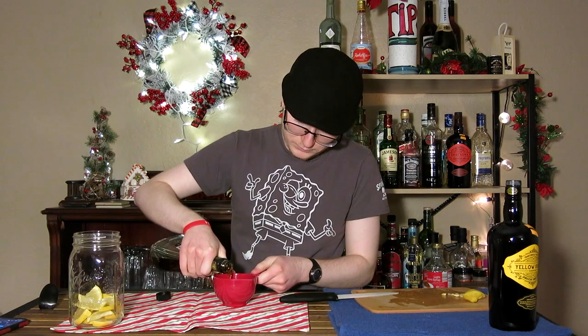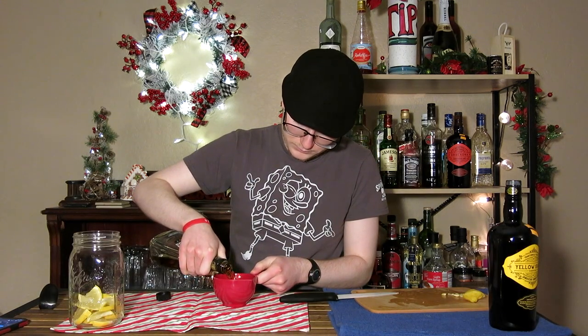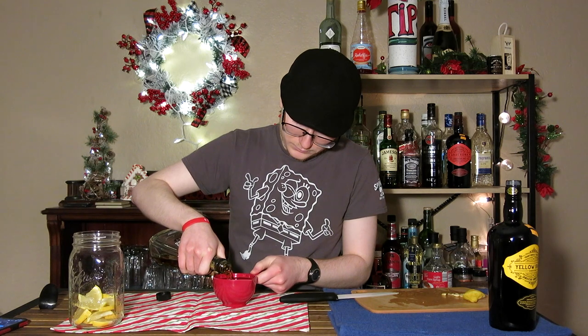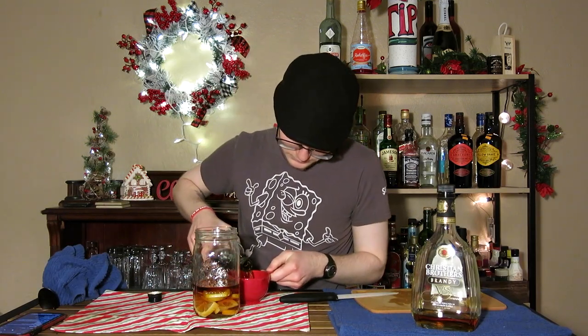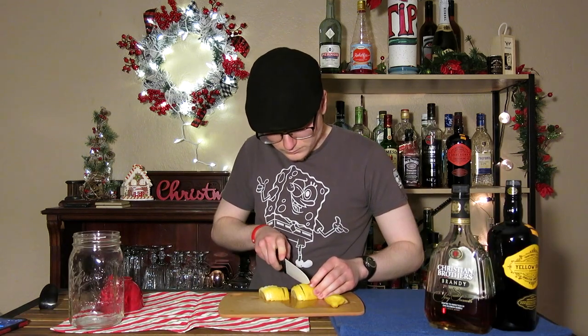To start off, 24 hours before you finish the punch, you're going to want to take the brandy and your rum — which should be Jamaican rum. In this case I used Bacardi Black because I didn't want to go through my nice Jamaican rum so fast. Steep those in with a single cut lemon for 24 hours to get the flavors to coalesce.